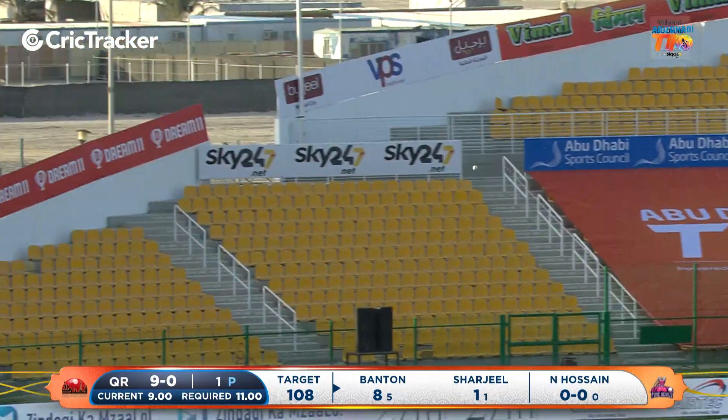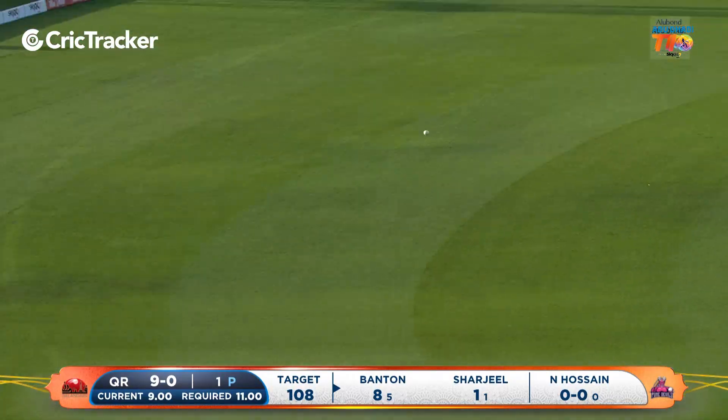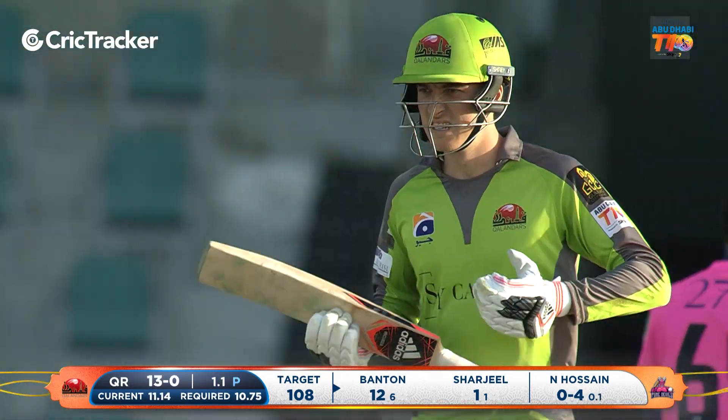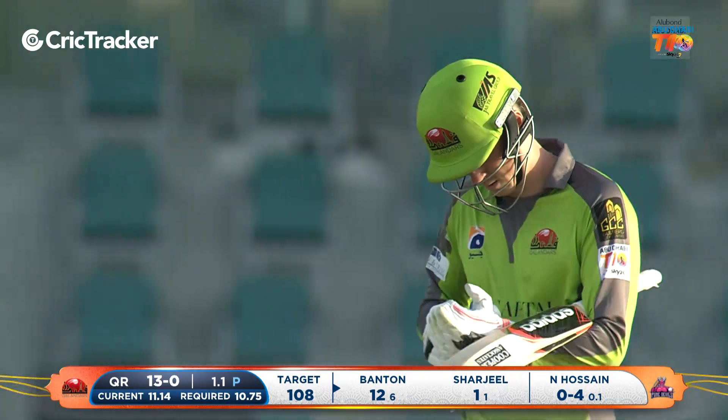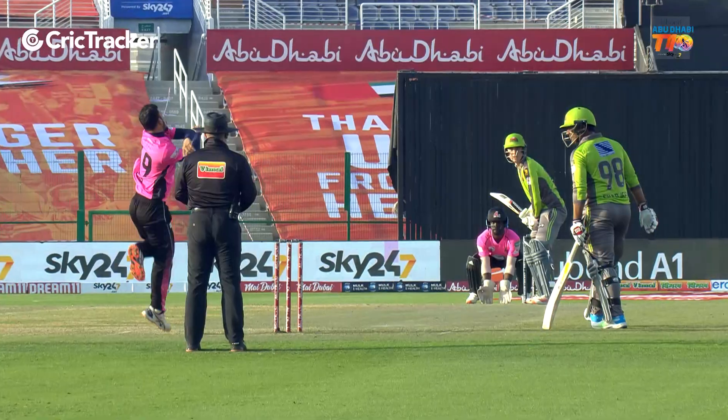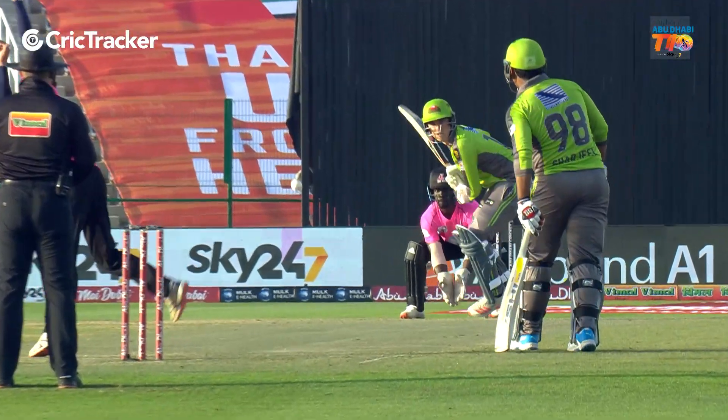A little bit of guile this time. Banton just wants to take him on straight away — doesn't want to allow him to settle at all — and does so with a boundary. Doesn't get it out of the screws, but I reckon he's going to pass this, Tom Banton.